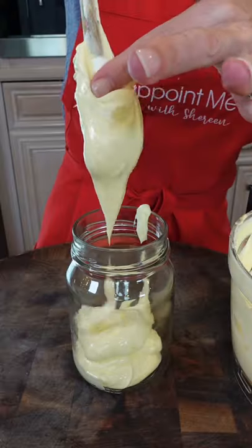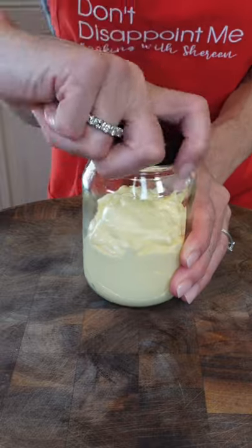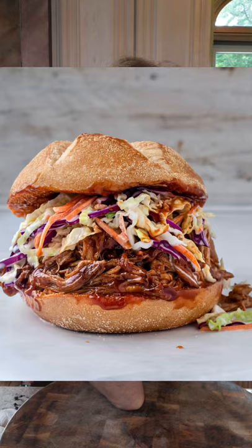You can make homemade mayonnaise from scratch. It's not hard. This recipe is in my cookbook. I use it for my homemade Caesar salad, restaurant-style crab cakes, even my honey coleslaw from my barbecue pulled pork sandwiches.